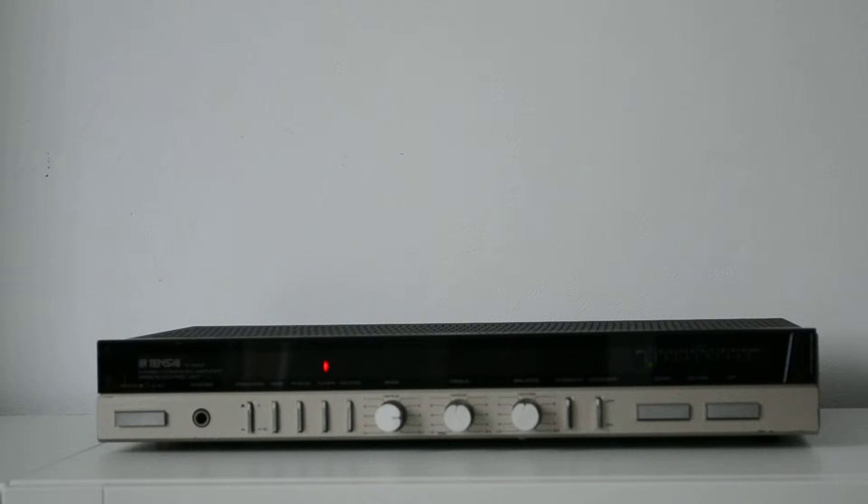What do people know about Tensai? To be honest, I didn't know much about Tensai either. The only thing I did know is that it's an amplifier, it has two channels, and you can connect speakers, different sources, and basic stuff. This is the only information I had from the owner who gave it to me.